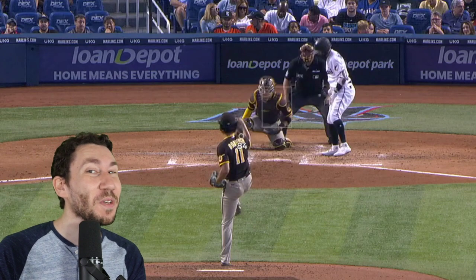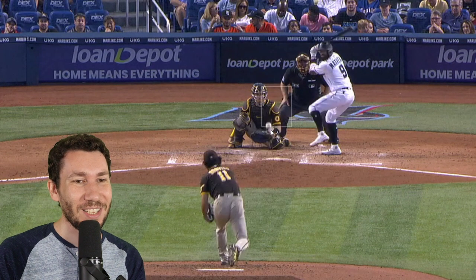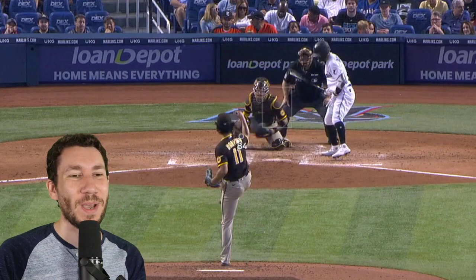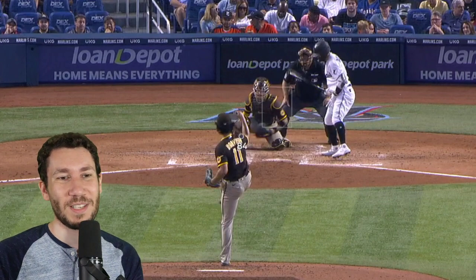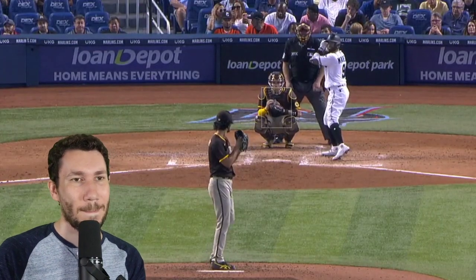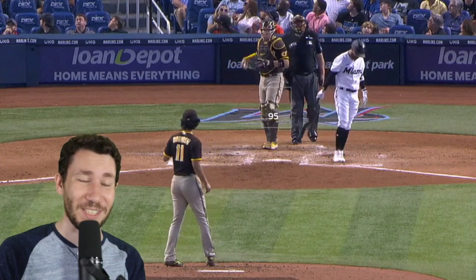That cutter is so filthy. The movement on that is just crazy — it starts here and has such an aggressive breakaway. He's got to land it over here as opposed to over here, because Marte is on this. Actually, I'm sorry — it's Marrero, not Marte. I just saw the 'MA.' Apologize, guys. Marrero.